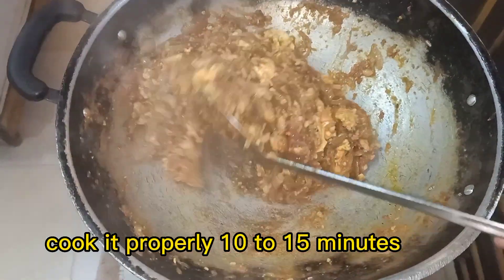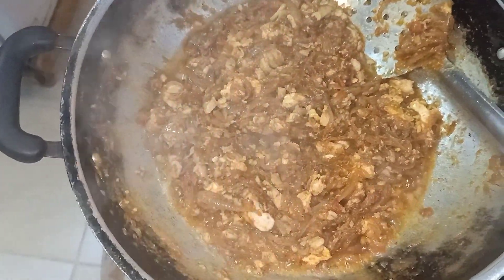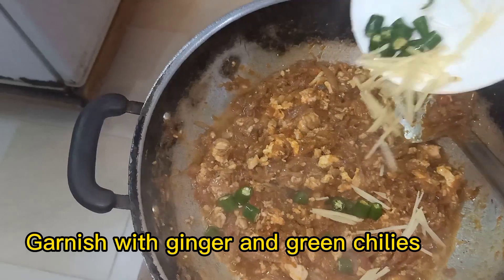Cook it properly for 10 to 15 minutes. It's done. Garnish with ginger and green chilies.